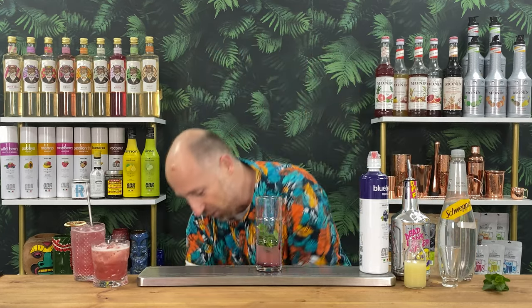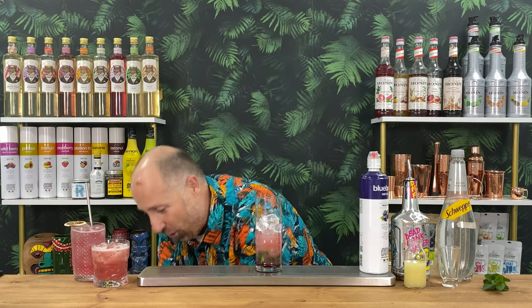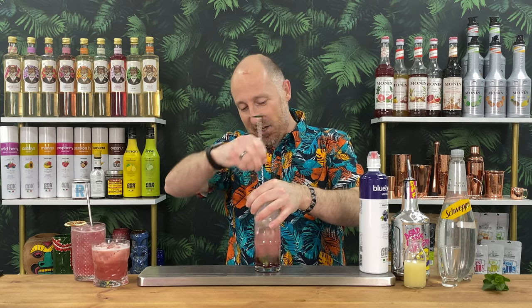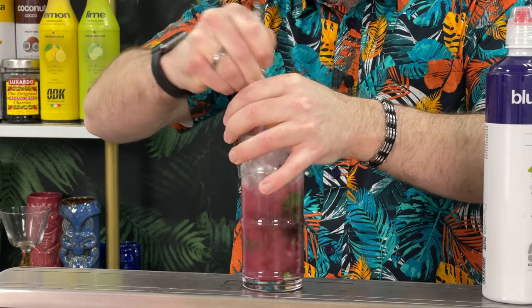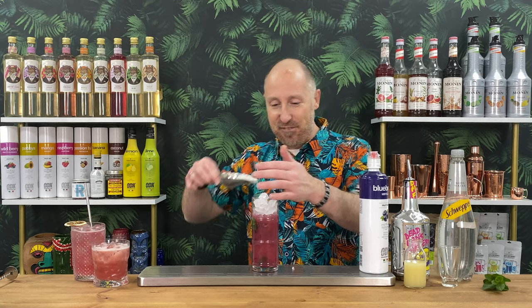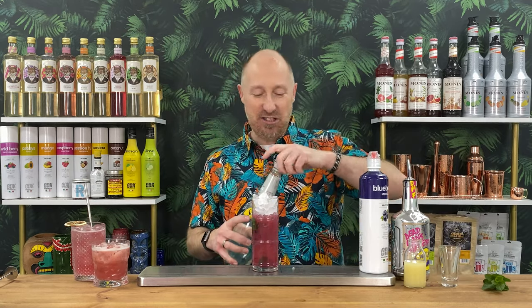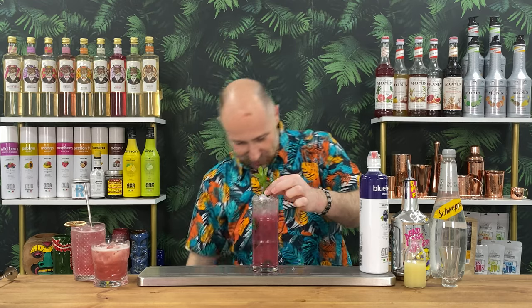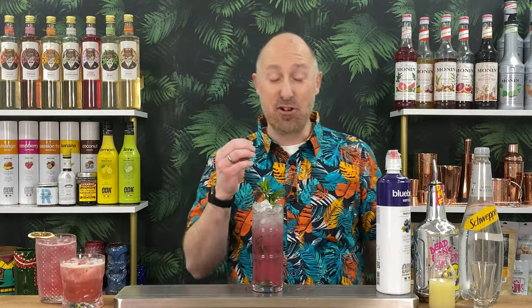Add crushed ice, then use a long bar spoon to churn and bring the blueberry, lime, and mint to the top. Top up with more crushed ice, then crown it with soda water. Garnish with a sprig of mint — palm your hand to wake those aromas — and place the straw beside the mint so the mint goes straight up your nostrils. Apple and blueberry is such a winning combination. A stunning mojito — a fun spring or summer's day drink.